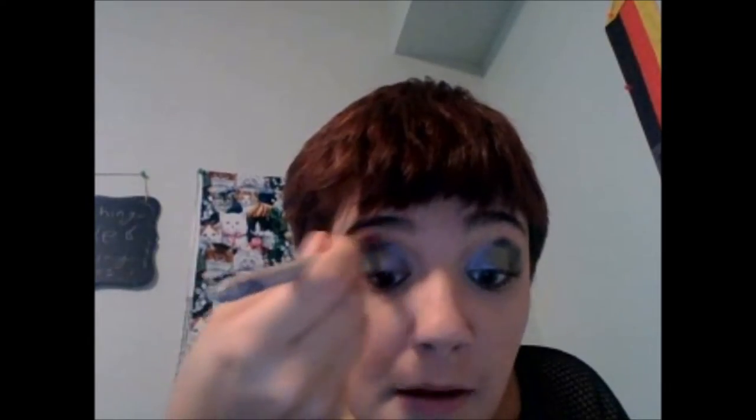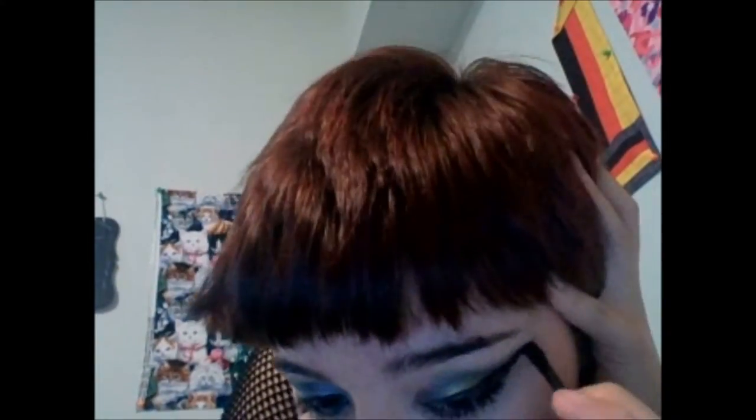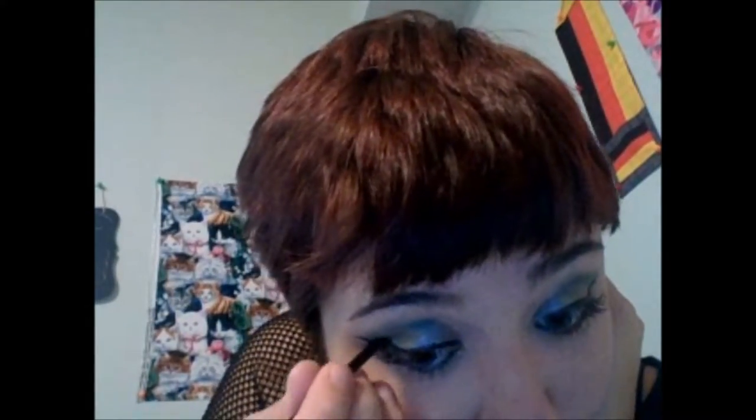Taking my fluffy brush, I am just going to blend out. Now using my new elf cream liner and the little brush that comes with it, I am going to just apply eyeliner to my top lash line.